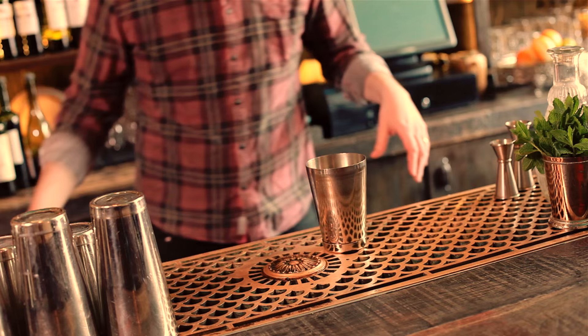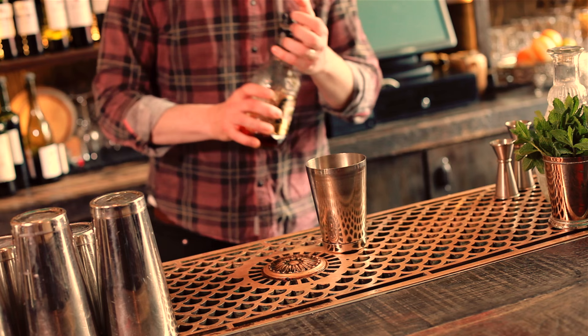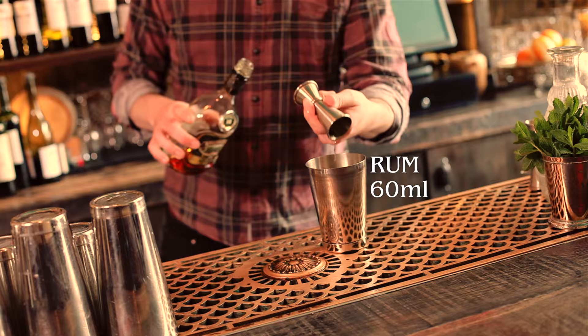Next up we're going to make a really popular tiki drink that kind of made it into the mainstream — the piña colada. There's loads of different ways of making this, some complicated ways with blenders and stuff. We're just going to do a simple one that you can do at home. Starting with your rum — quite a boozy one, so we go 60ml. Next up, fresh pineapple juice, also 60ml.